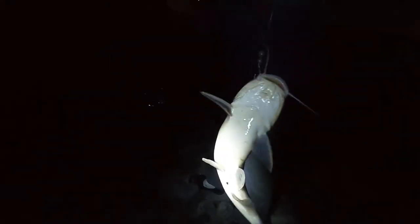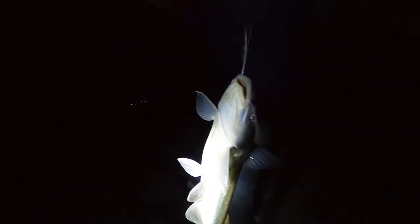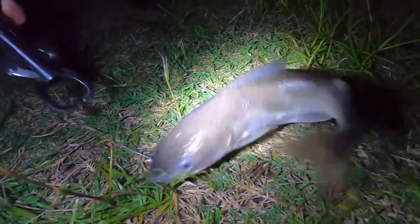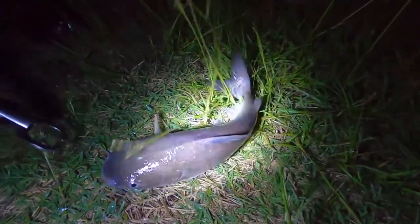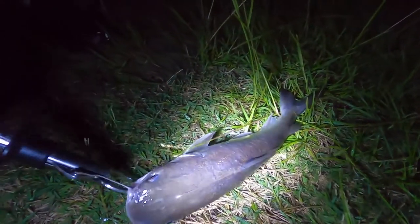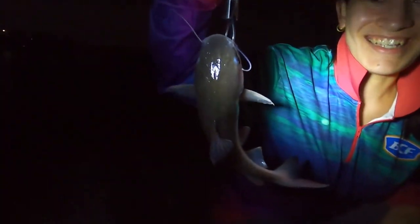What's making that noise? Listen to it! Wow, okay, let's put him down. First catfish ever that I've caught — squeaking! Check them out!